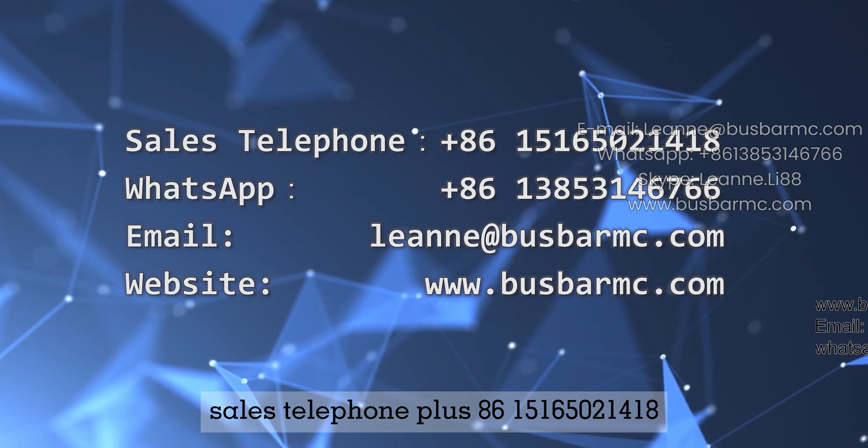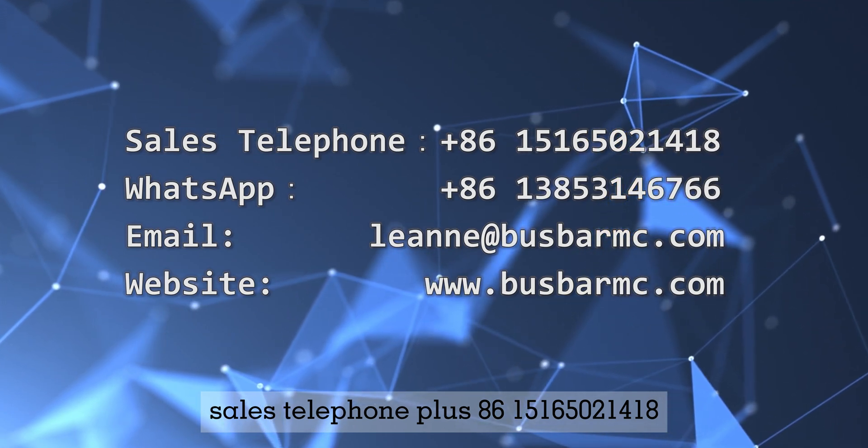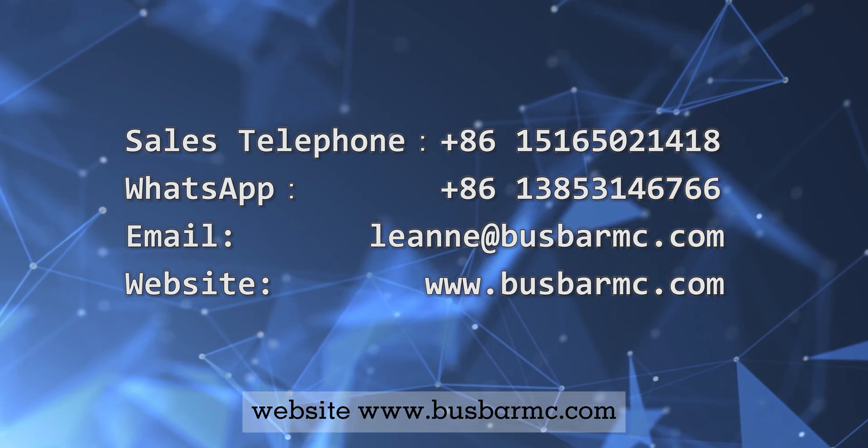For inquiries, call +86 15165021418. Visit our website at www.busbarmc.com.